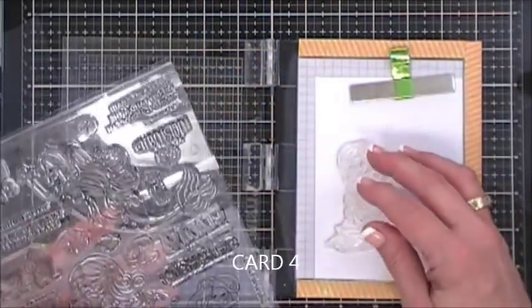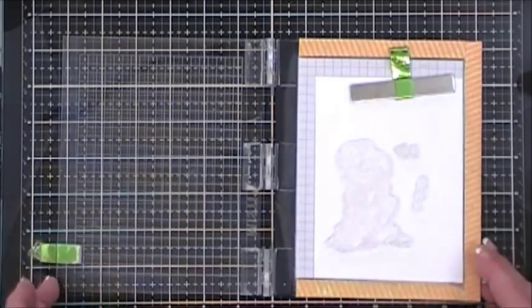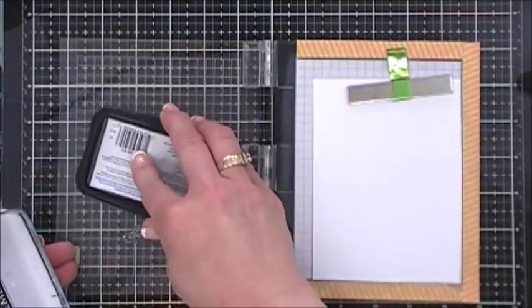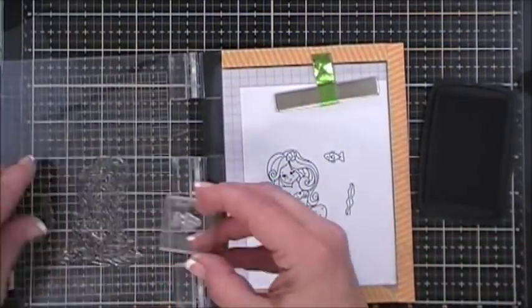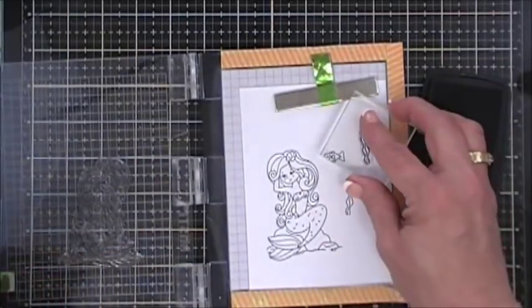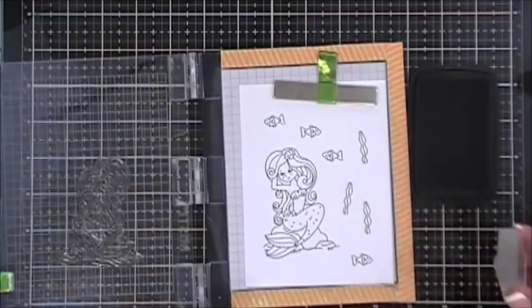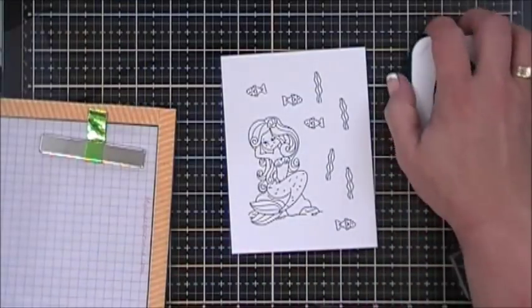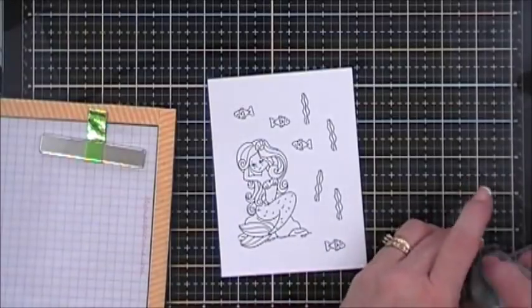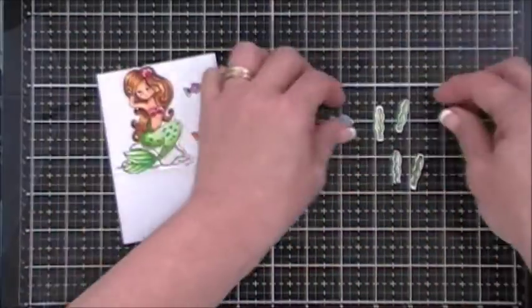For card number four, I'm using the same mermaid sitting on the rock and inking her up with Memento Tuxedo Black ink. I stamped three of the little fish and four of the sea greenery elements, then colored all the images and fussy cut them out. I used bright colors for the fish.